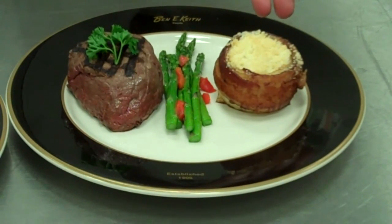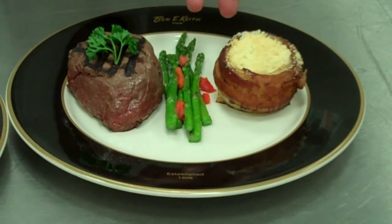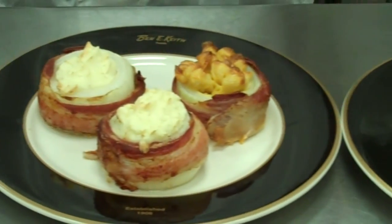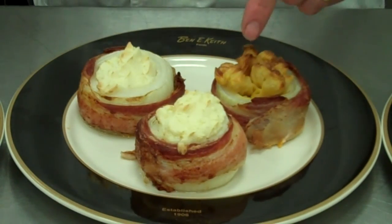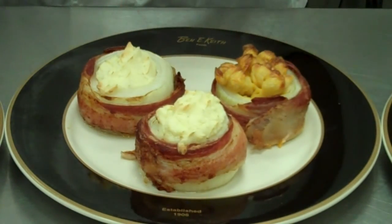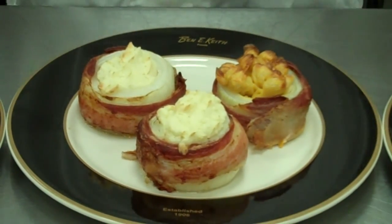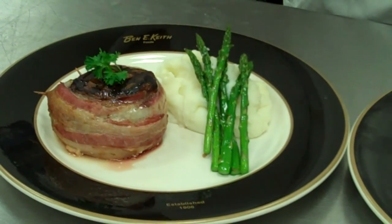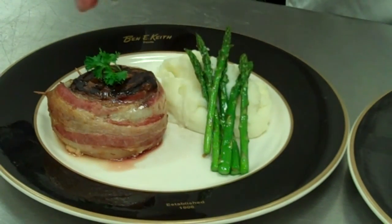Our Parmesan bacon-wrapped onion, baked in the oven, served with asparagus and a baseball-cut sirloin — this is where it began. A little more labor-intensive, but we also have our bacon-wrapped onion stuffed with macaroni and cheese, bacon-wrapped onion with mashed potatoes, and back here we have our shepherd's pie. We took a six-ounce baseball-cut sirloin, seared it on the grill, wrapped it with the onion and the bacon, finished it in the oven, and are serving it with fresh asparagus and fresh mashed potatoes.